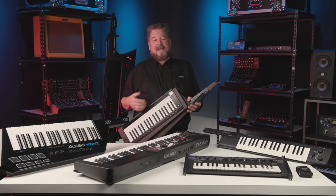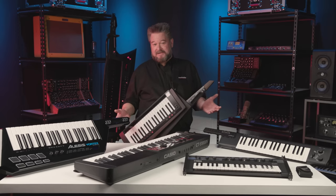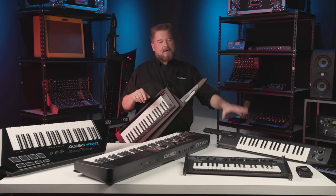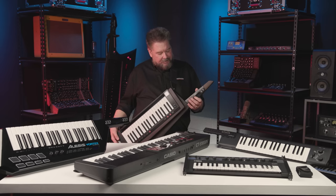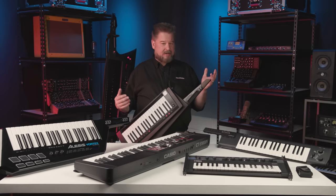A keytar kind of says, 'I'm here to play a sound — what sound do you want me to play?' In the same way you wouldn't ask a guitarist to also do string and brass horn lines. It helps pare down expectations of what you're playing. Also, sometimes a band with two guitarists, bass, drums, and a singer doesn't need full 10-finger chords — they just want lead lines or a string line over the top. In that case, one hand is plenty. The other hand does pitch bending, vibrato, arpeggiation, and controls for volume, sustain, and unison mode.